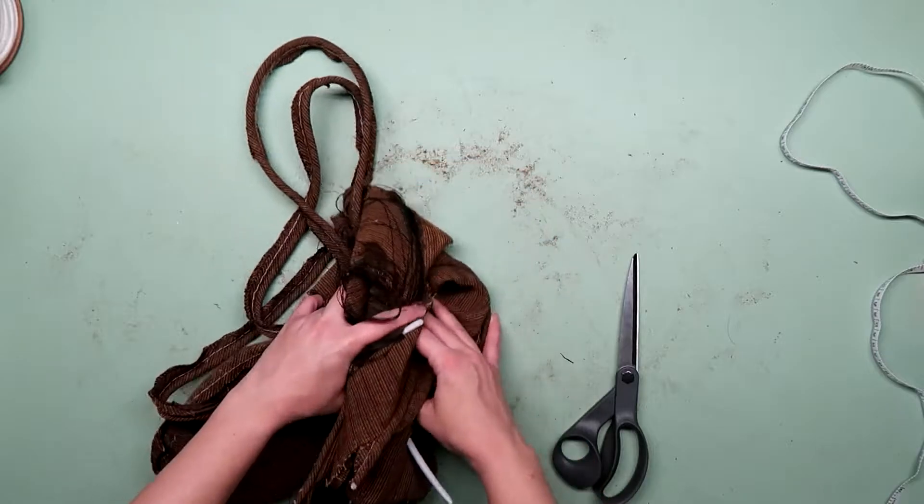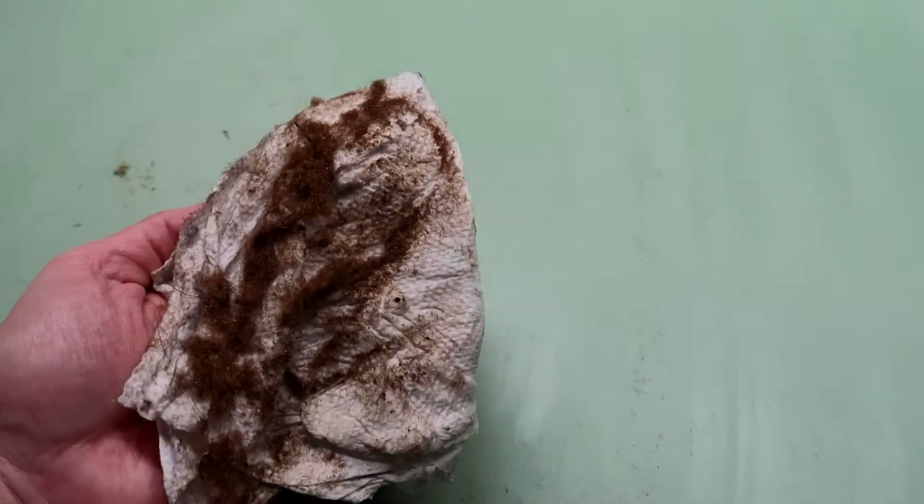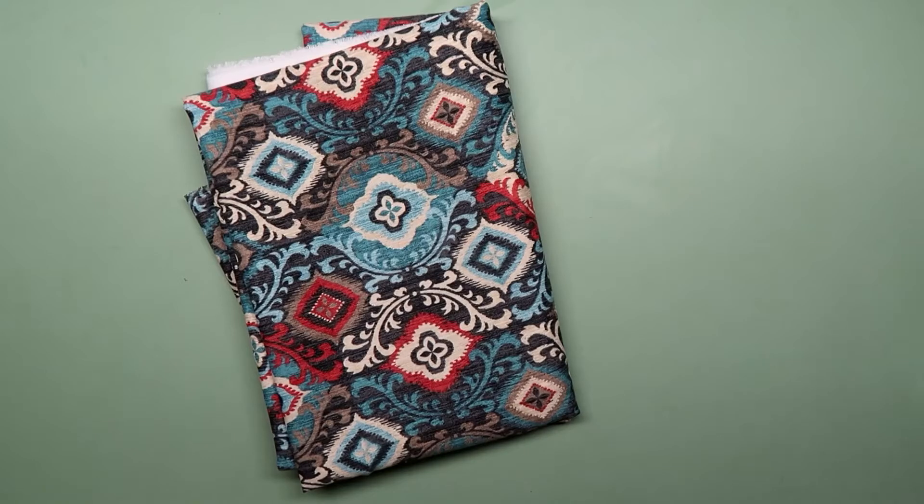I cut a small section from the band and took a piece from the piping that I fought with and measured the width of both. Then I needed to do a little clean up — yeah, just a little. My friend told me that squirrels stashed their acorns in her cushions, and that probably wasn't the most pleasant thing to sit on.